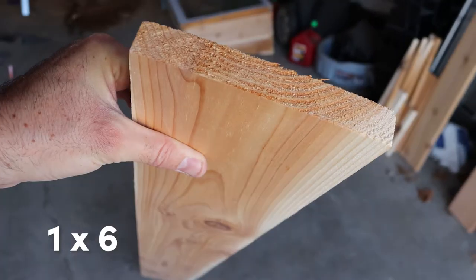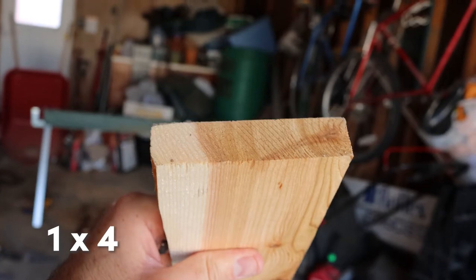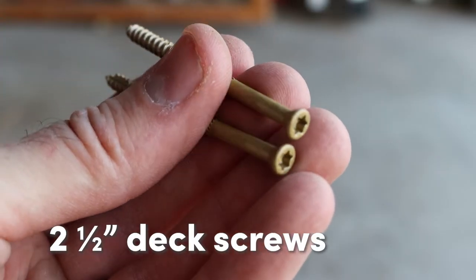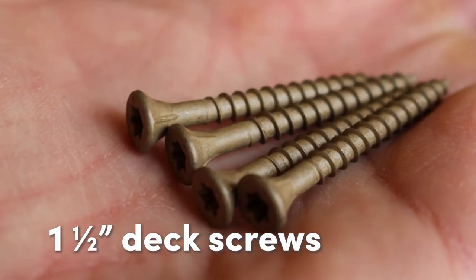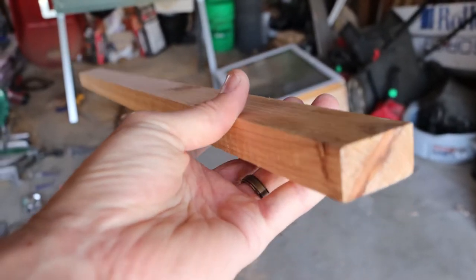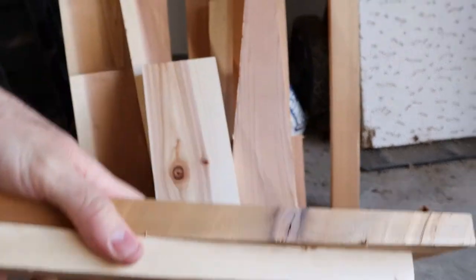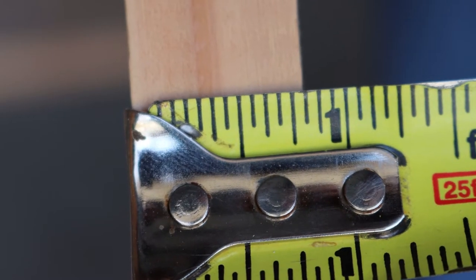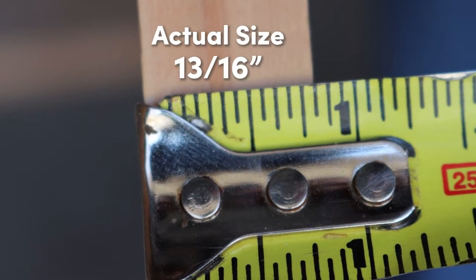I built these frames using 1x6 inch boards for the back and sides, 1x4s for the front, 2.5 inch deck screws for most of it, plus a few 1.5 inch screws for the corner posts. I also bought a 1x2 for those corners, but it turns out I didn't really need that because I had plenty of scrap lumber to use. Keep in mind that these boards are not actually 1 inch thick — they're 13/16ths — and we need to remember that for later.